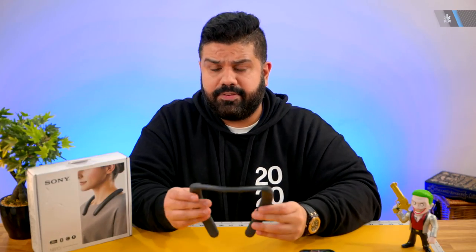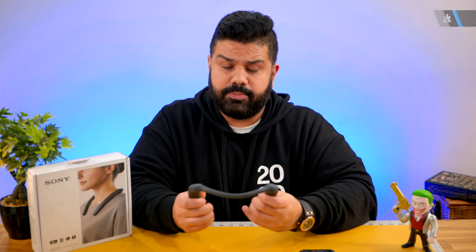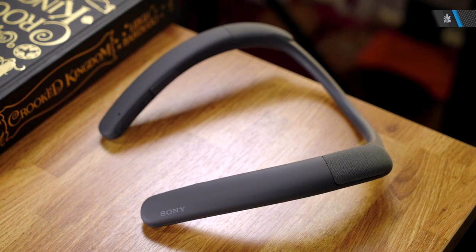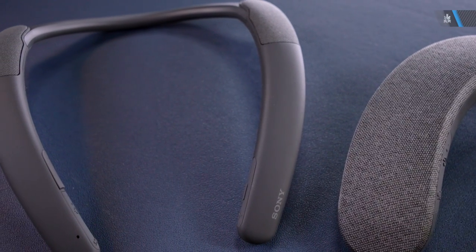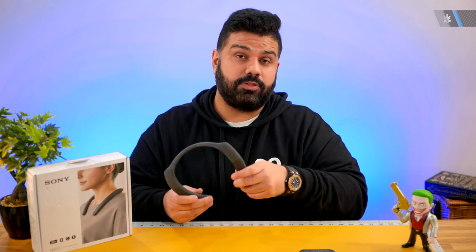Unlike the NS7s, you don't connect these through the Headphones Connect app, which is interesting because they are a completely different style of speaker. They're primarily designed for professional use, but you can buy them and use them for music — and that's what I want to test out and see how music sounds on these.